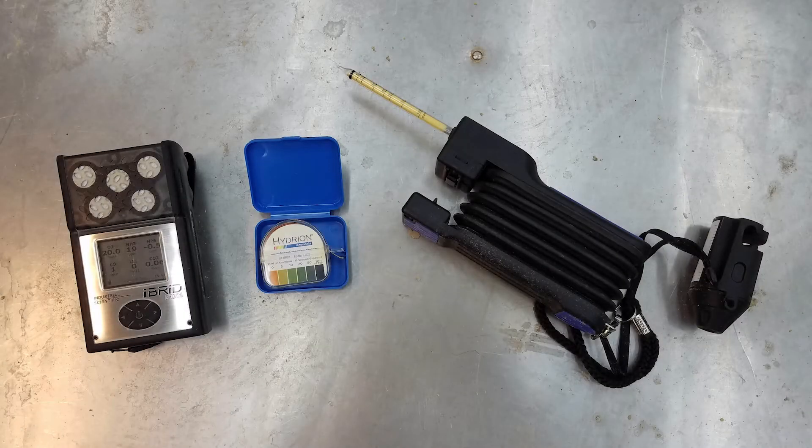In this video we are going to make comparisons of ammonia gas measurements from three different instruments: a portable personal gas monitor, paper test strips, and colorimetric pull tubes. These instruments can be used to take quick spot measurements to check the ammonia gas concentration in animal barns.